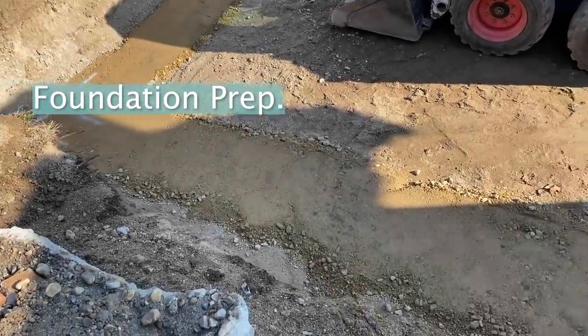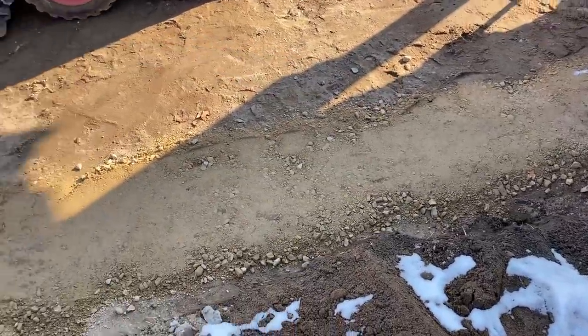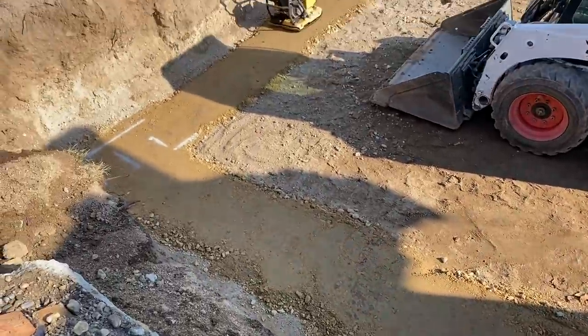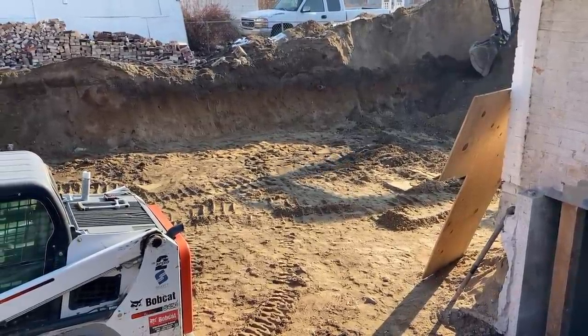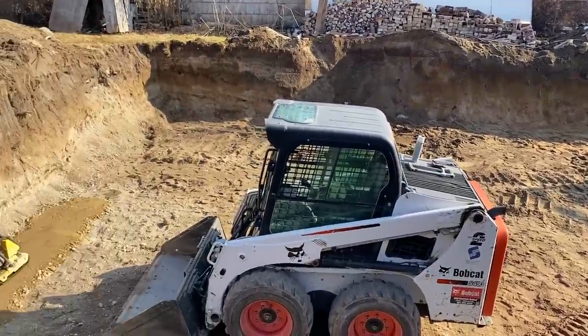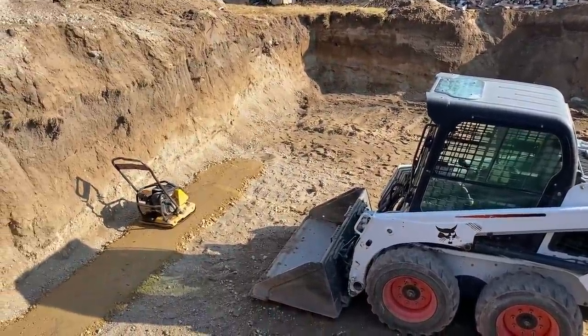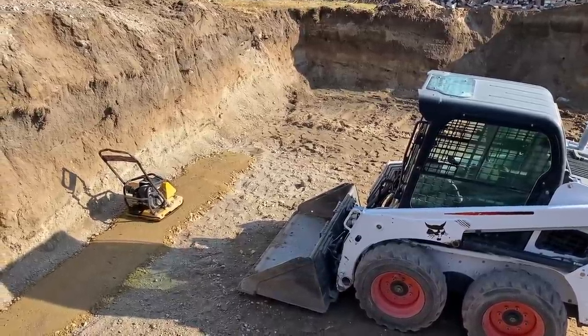We've got progress. It dried out enough, we're able to get some foundation going here and get it compacted. They're working hard on that. The gas line was able to get moved, so they are digging out the rest of the foundation that we were waiting on. And then hopefully this week — we say that every week — but hopefully this is the week we'll get this thing tied up and poured.